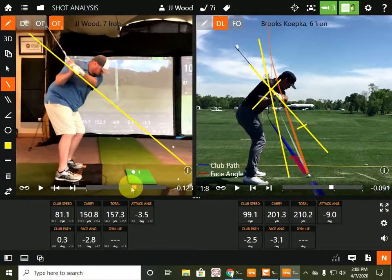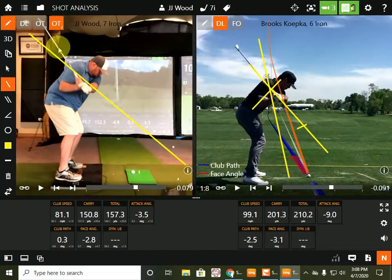Because you're getting so far behind yourself. So this is the amateur version, that's the pro.